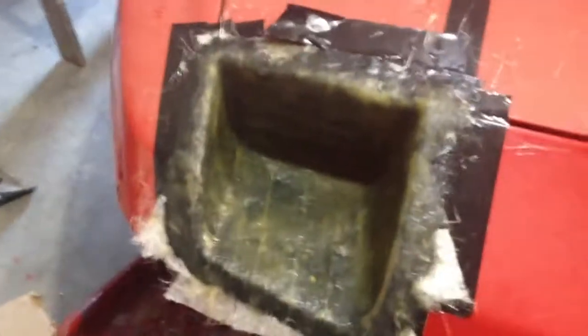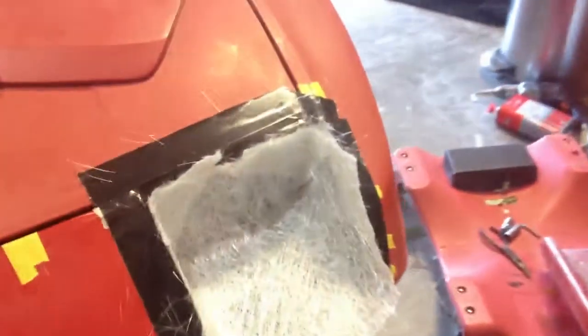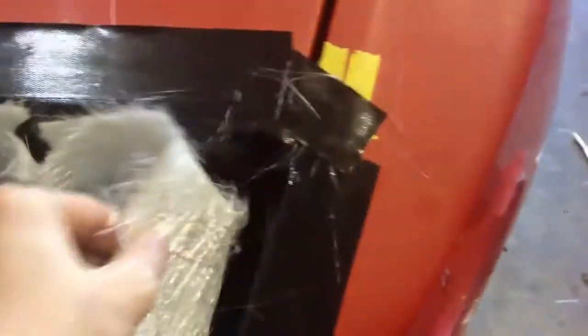Yesterday I did some of the fiberglassing. I only did one side. I'll show you guys what I did here. On top of what I taped, I put a layer of duct tape — the reason is because when you peel it, it comes off a lot easier and it won't stick as much as it would to just regular tape like this.